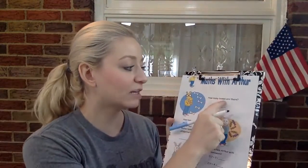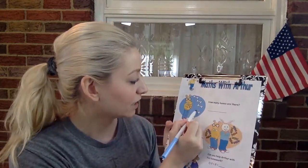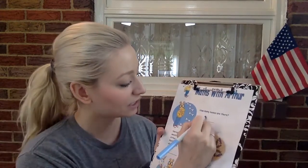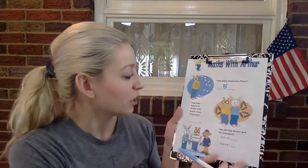So the first question says, how many bones are there? Let's count. One, two, three, four, five. Let's write five, just like that. Awesome job.